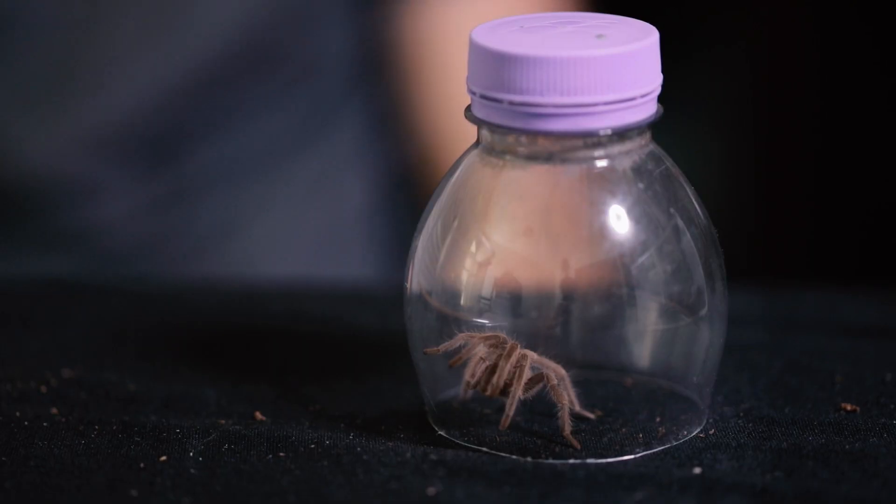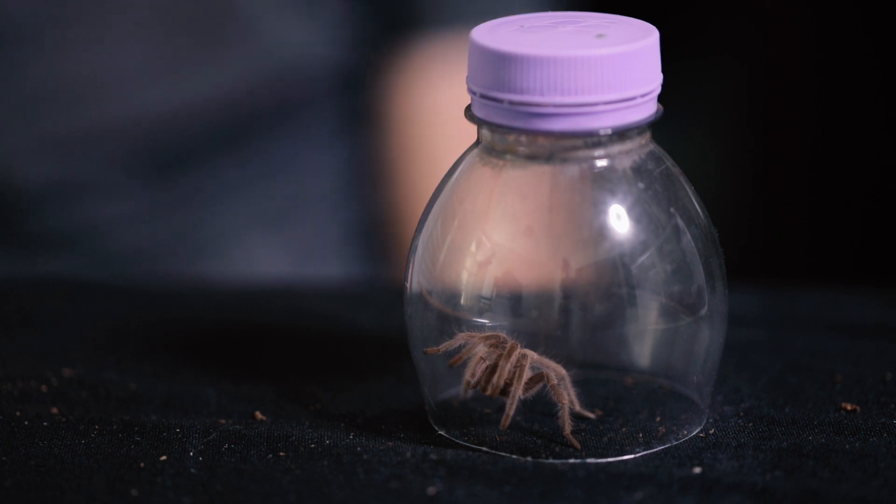I'm so glad we get to see the feather leg like this. Now let's clean house.